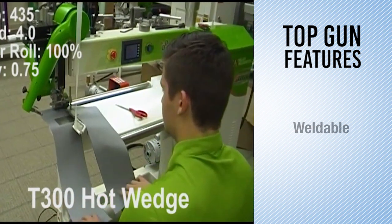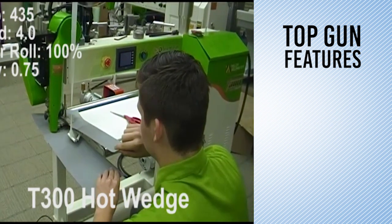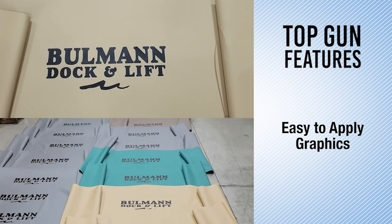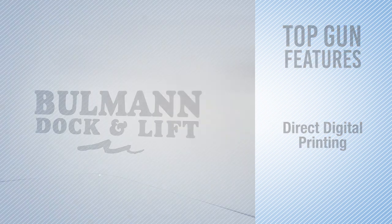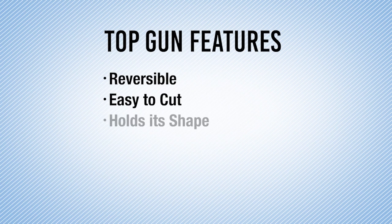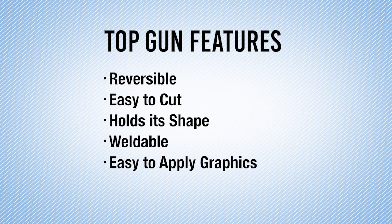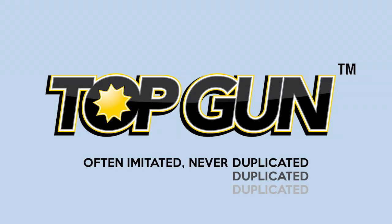Top Gun is also weldable, and we provide specific settings for some of the most popular welding machines. Applying graphics is easy, with recommendations created from NASDAR ink testing on all Top Gun products. Top Gun is used successfully by many companies for direct digital printing on the fabric. Stop struggling with other materials — make it easy on your fabrication staff and use one of the many fabrics in the Top Gun family. Top Gun: often imitated, never duplicated.